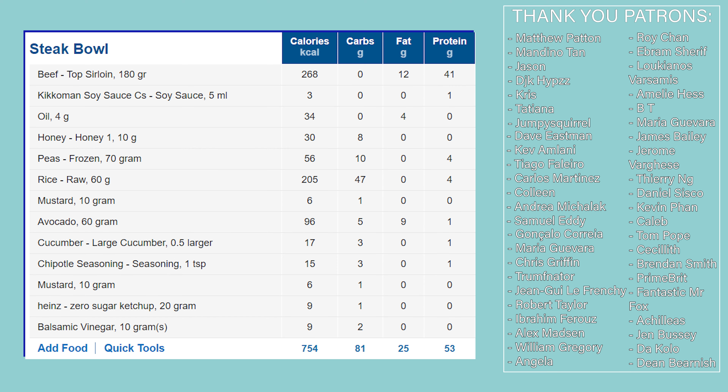Macros for the bowl are 754 calories, 81 grams of carbs, 25 grams of fat, and 53 grams of protein.